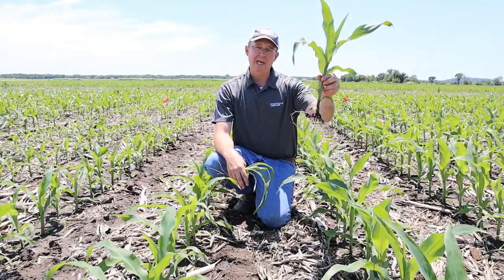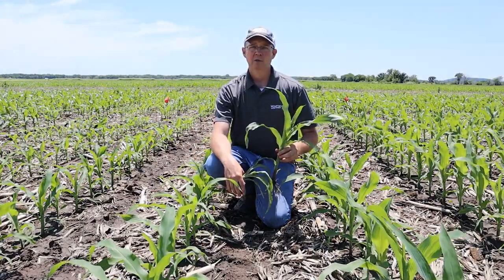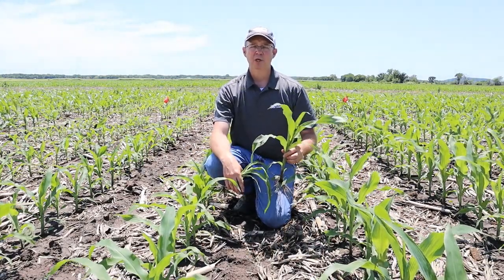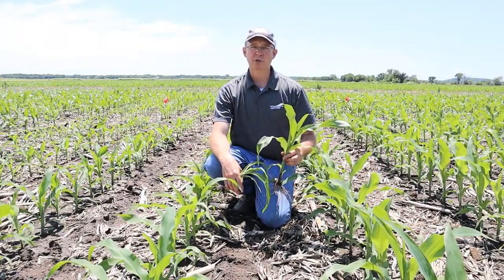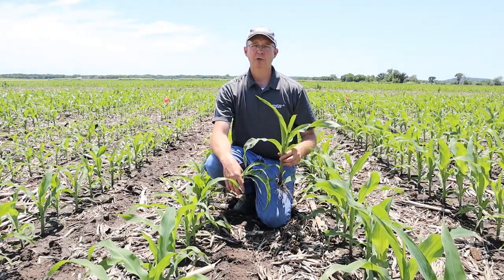That's why we have a growth stage ahead here versus V4 on the other side. In cooler conditions and lower fertility, you can see situations where starter fertilizers really help this plant get off to a better start. This past spring has been pretty challenging for farmers in eastern Kansas and Missouri because of our cooler, wetter conditions here in 2020.